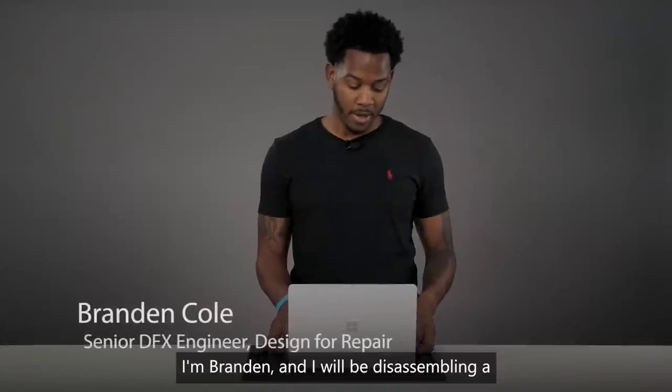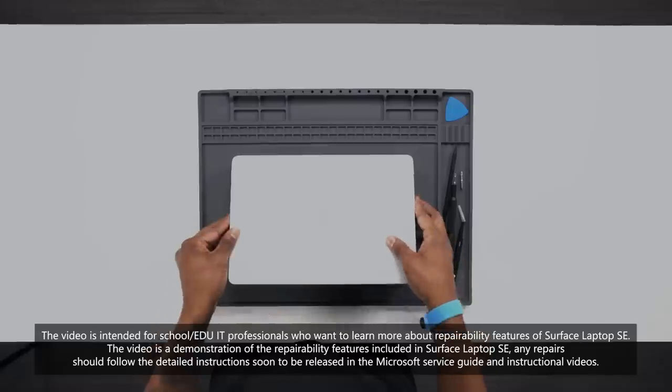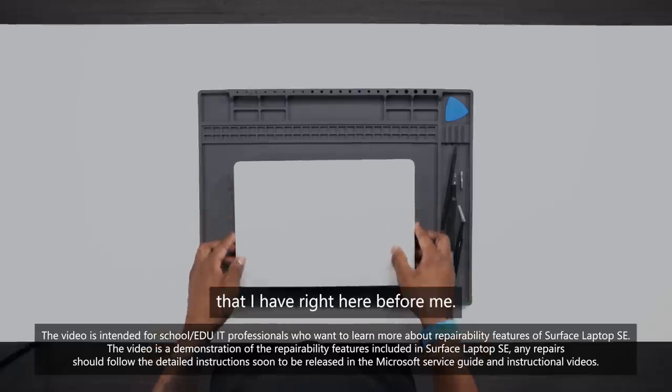Hello everyone, I'm Brandon and I will be disassembling a Surface Laptop SE that I have right here before me.